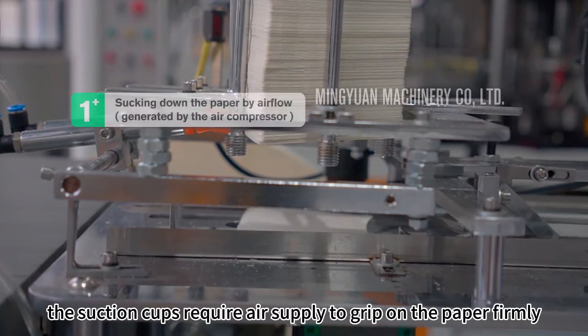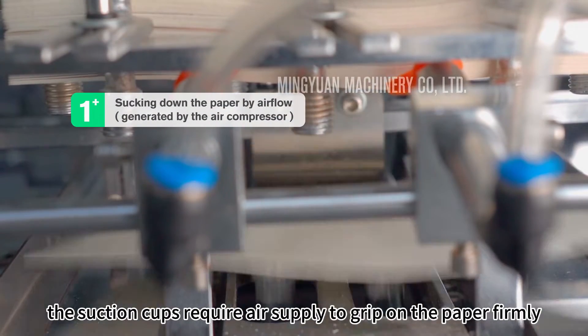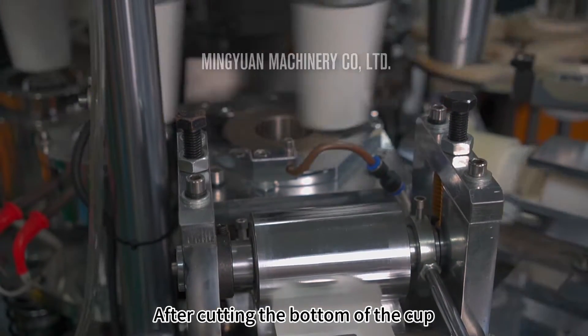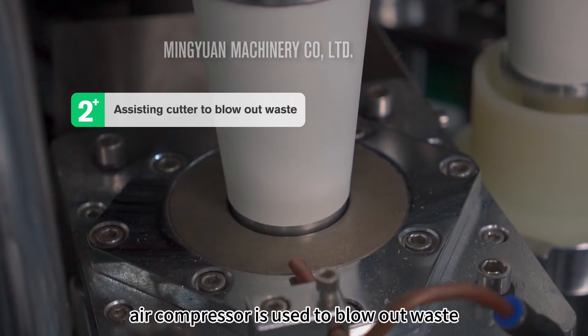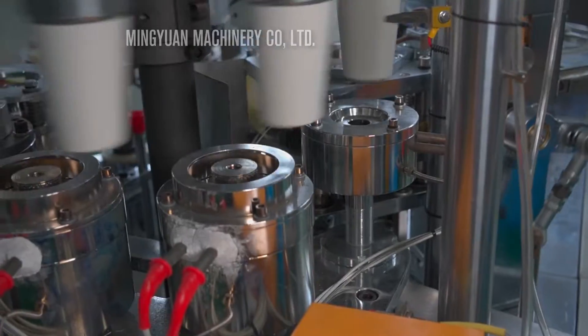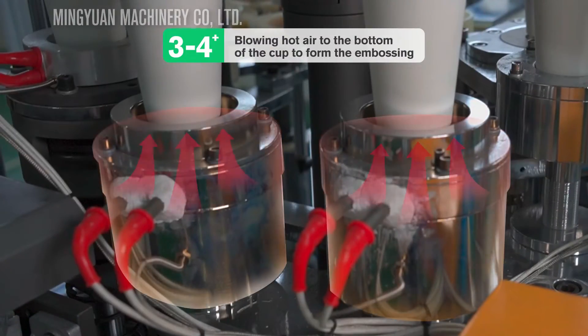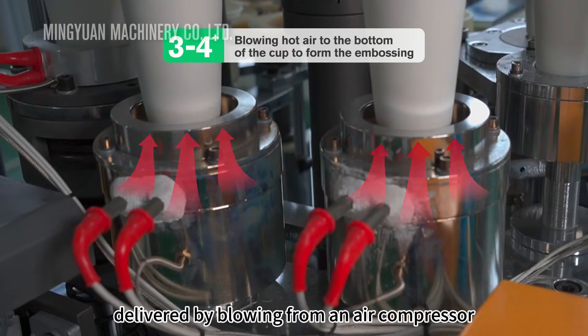The suction cups require air supply to grip the paper firmly. After cutting the bottom of the cup, the air compressor is used to blow out waste. Bottom molding of cups requires heat, delivered by blowing from an air compressor.